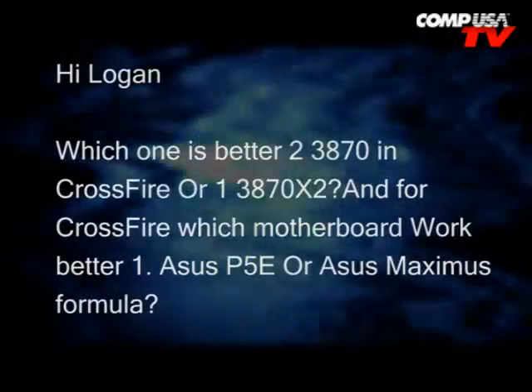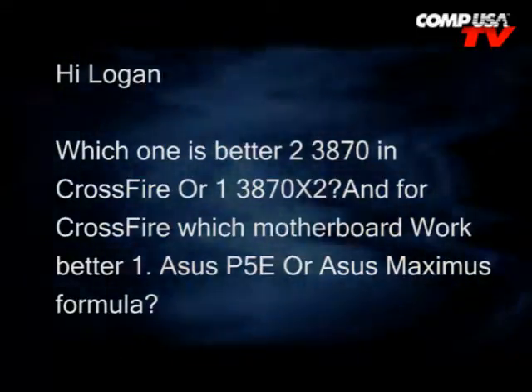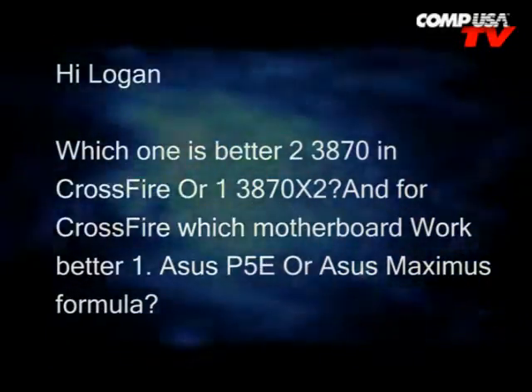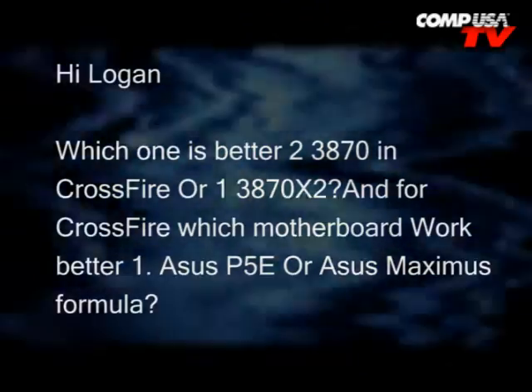Which one is better, two 3870s in Crossfire, or one 3870X2? And for Crossfire, which motherboard would work better, the Asus P5E or the Asus Maximus Formula?